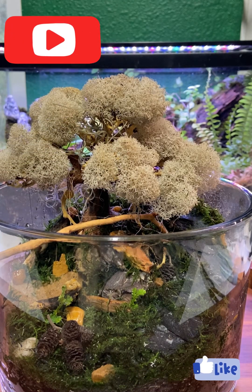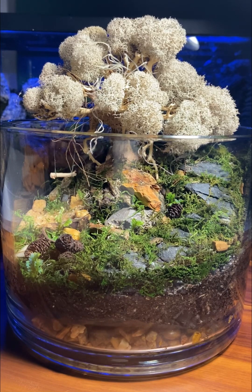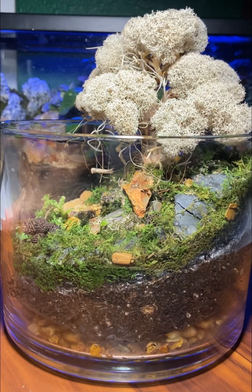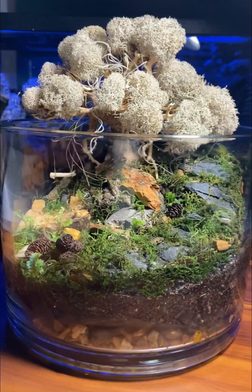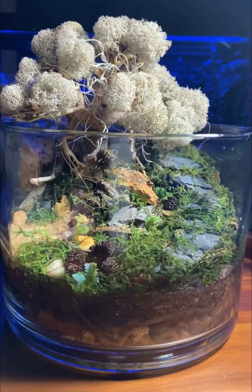After the reveal, please make sure you like this video and subscribe for future content. And there you have it folks — the petrified bonsai. I really had a lot of fun putting this one together, and I'm excited to use more of these handcrafted bonsais in the future. Let me know what you think in the comments!